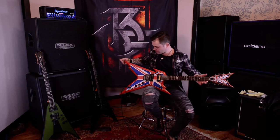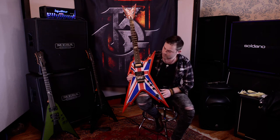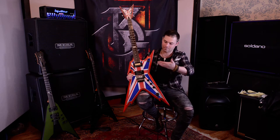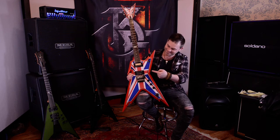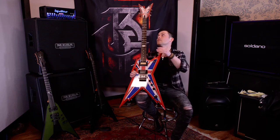Hey, what's going on everybody? It is your pal Keith, here with Clint from Beneath the Embers. We are here live in the live room, not the control room — we're usually in the control room — but today we're in the live room at Essex Recording Studios just outside London in England. And what better way to celebrate being in England than this Dimebag Signature Razorback guitar with the Union Jack.